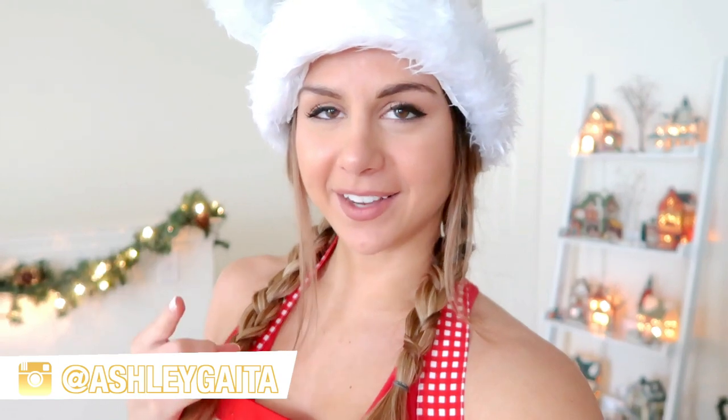Hey guys, what's up, welcome back to the channel! In today's video I'm sharing a healthy oatmeal chocolate chip cookie recipe. Right around this time of year it gets hard to eat right and stay on track — I get it, you still want to enjoy the holidays. So no better way to do that than to find healthier versions of the foods that you love. I found this really dope recipe online which we'll be making today — I've never made it before so we're gonna find out how it comes out.